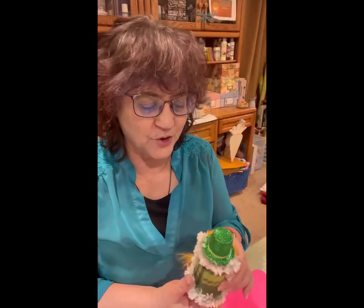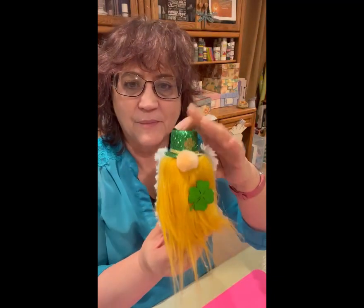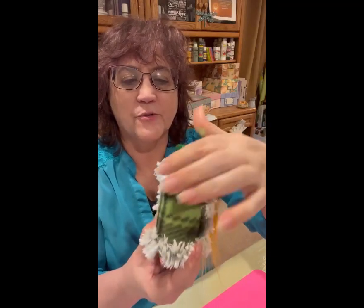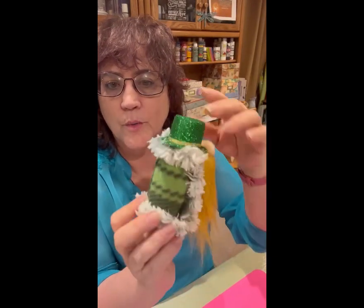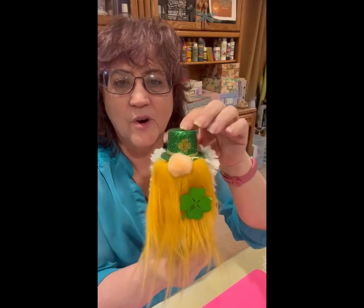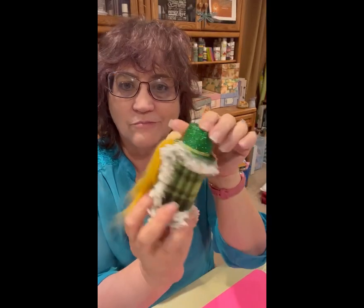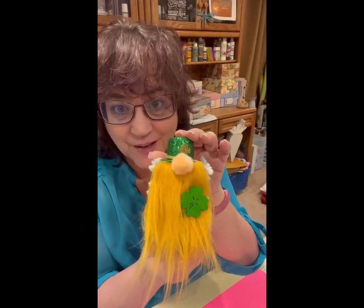So I thought I would show you what I ended up doing. You can see it a little bit in the front, but I just put fur around here and made it down like this — like he's wearing a robe. Not quite the look I was going for up here, but I still think he's cute. You can get creative and make just about anything work. Thanks for joining me and I'll see you later.